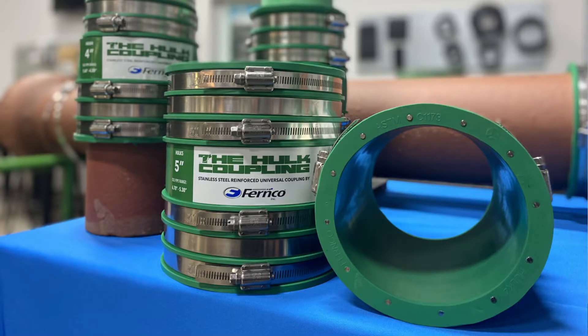The Hult coupling is made from the same elastomeric PVC material as our other Fernco products, and is shear resistant due to the internal stainless steel rods installed in each coupling.